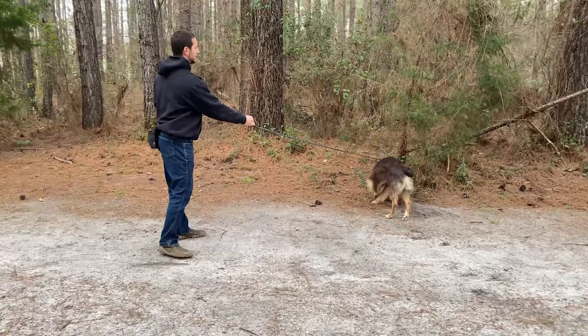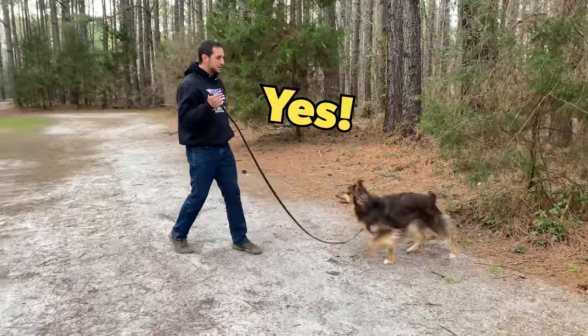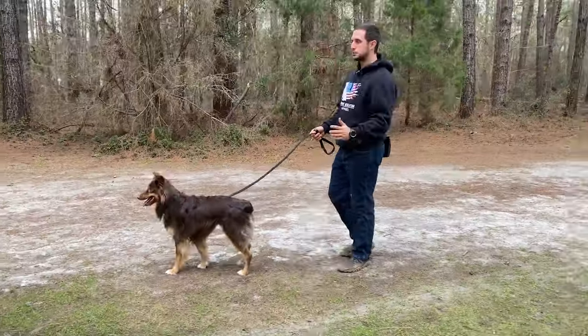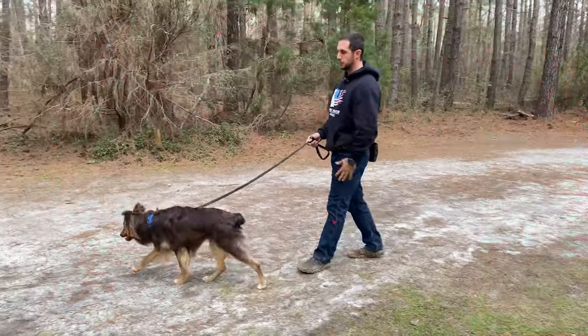The way you're going to do that is take your dog out to your training area on a leash. Anytime your dog gives you eye contact, you're going to say yes, back up, and let them have a food reward from you. The other option is to say good, step to them, and give them a food reward in whatever position they're in. That's how you're going to build up engagement.